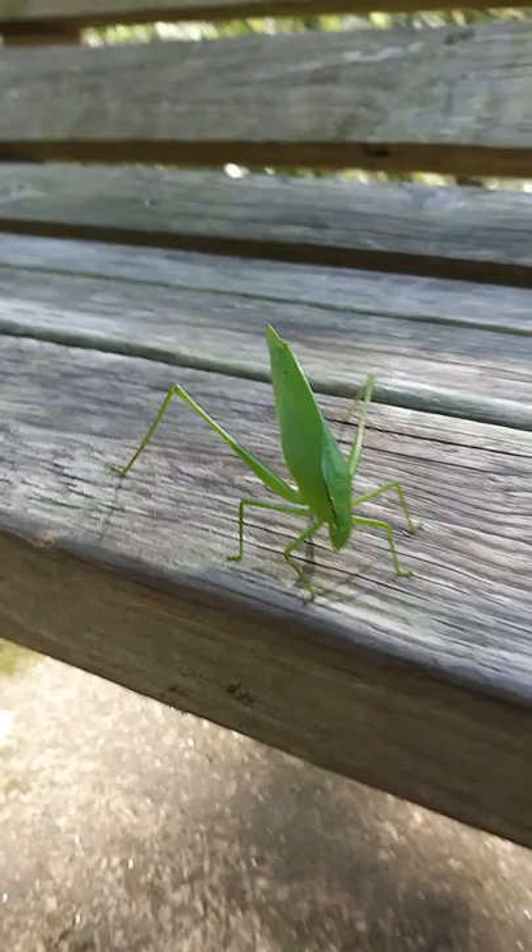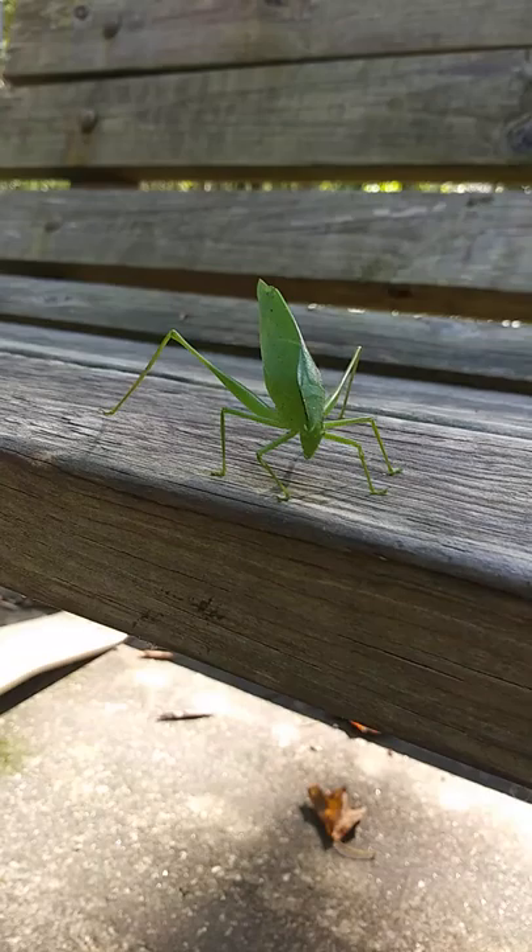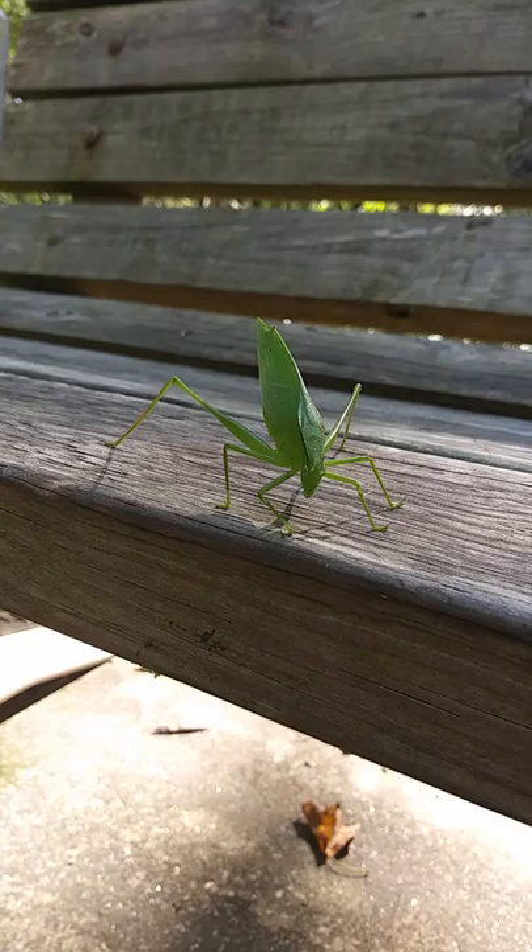I do not know the origin of where this insect comes from, but he's actually quite large. I say 'he' because of the size, but I don't know if it's male or female. I just thought it was kind of cool to show them off a little bit.